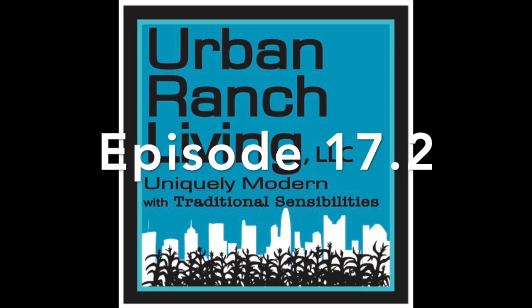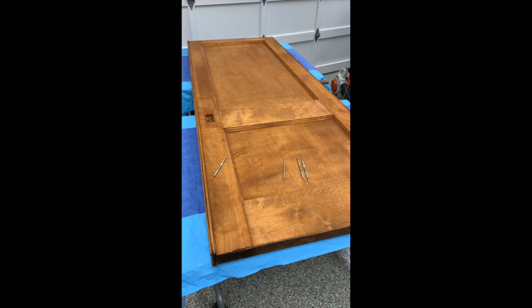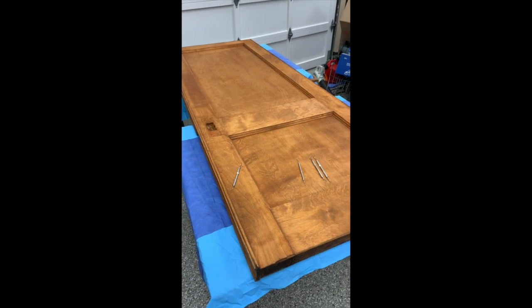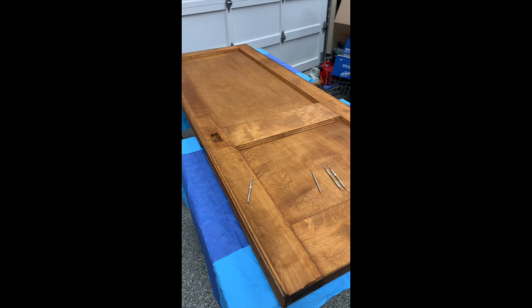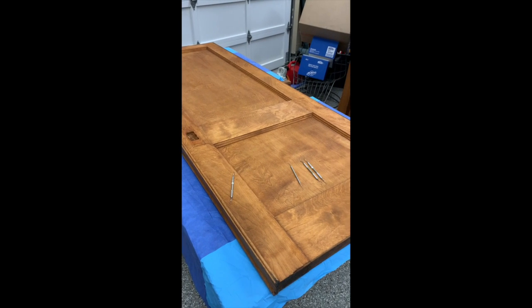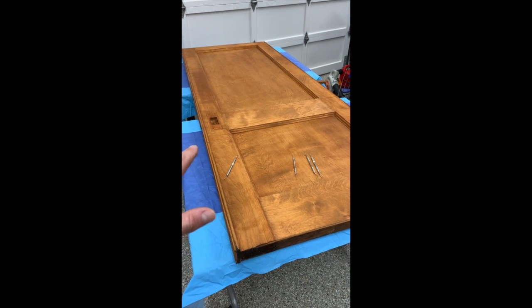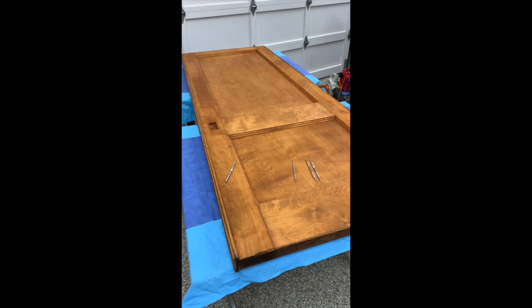Welcome back to the Urban Ranch version 2.0, episode 17.2. There are a number of items from the house that we've chosen to restore, refinish, and reuse in the home. Some of these pocket doors — there were a total of four of them, two on each side of the home originally.